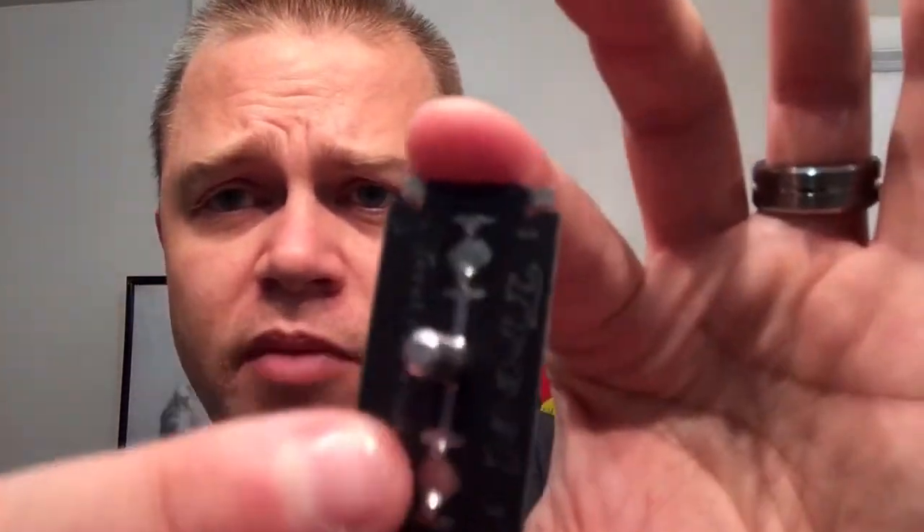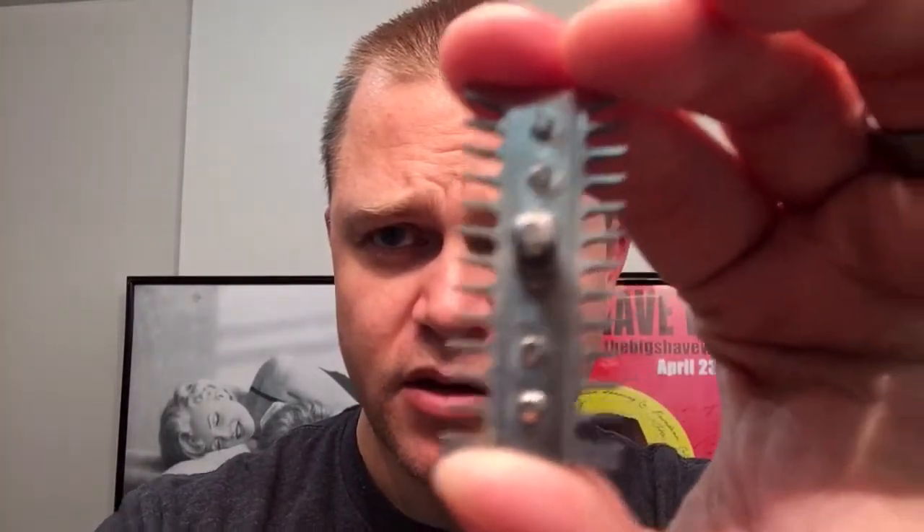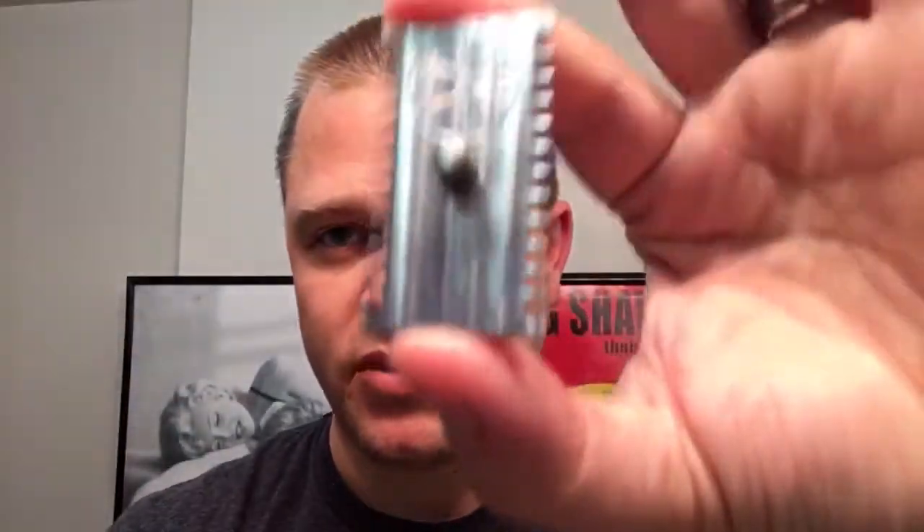A lot of people got amazing shaves with it. So this is the bottom plate right here. If you look closely, there are two little micro posts here and at the top — and that's what keeps the blade in perfect alignment. They line up with these holes right here: you get your blade, they're going to come together in perfection and precision.